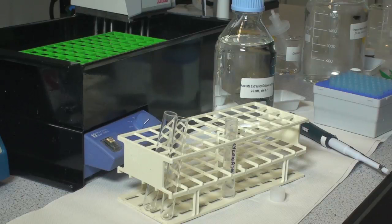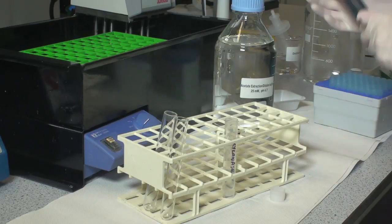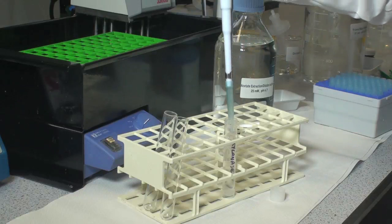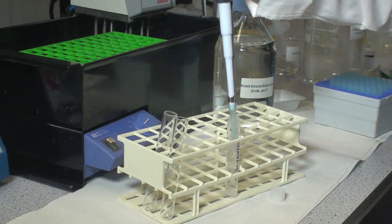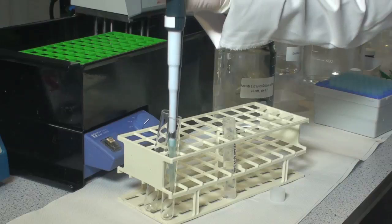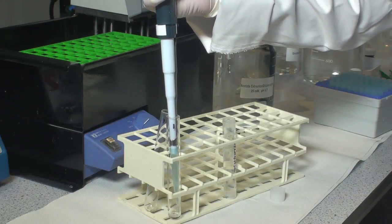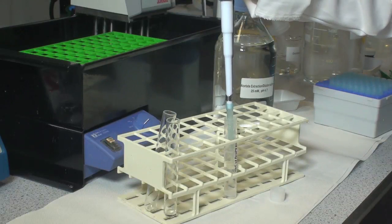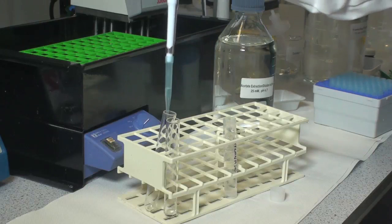Add 0.5 milliliter aliquots of suitably diluted enzyme preparation in sodium acetate buffer, 25 millimolar pH 4.7, or sodium phosphate buffer, 25 millimolar pH 6, to the bottom of glass test tubes, and equilibrate these at 40 degrees centigrade for 5 minutes. Analyze each sample in duplicate.